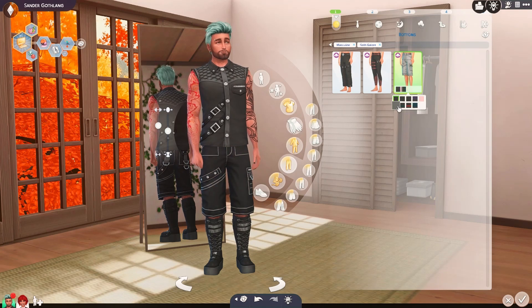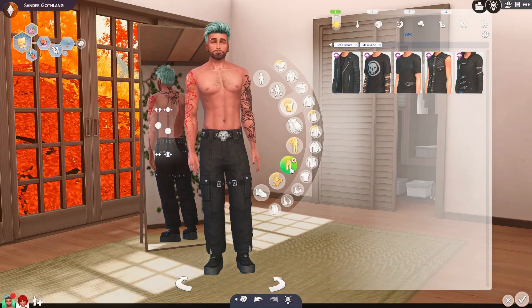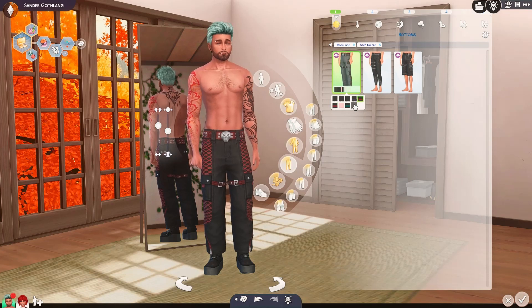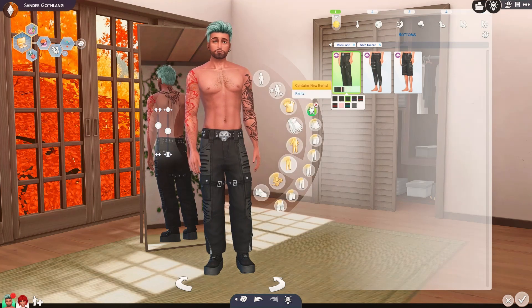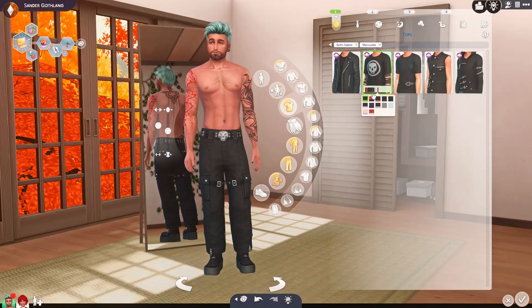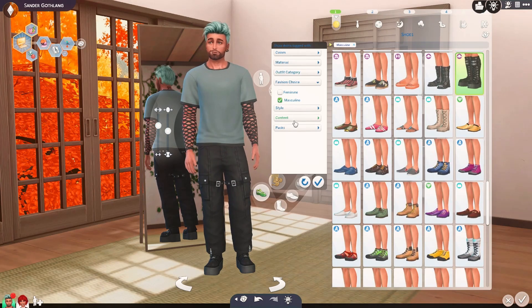I'm going to have to take a look at the texture in-game because the texture doesn't look so bad here in CAS. Let's take off his shirt so we can see the buckle and move through the swatches. The pants look good — I really like these. And again, I love that as you're moving through the swatches it's not just a color change but actually a style change. I like these shirts but I do wish they'd given us something more mature — I've probably said that like 22 and a half times.